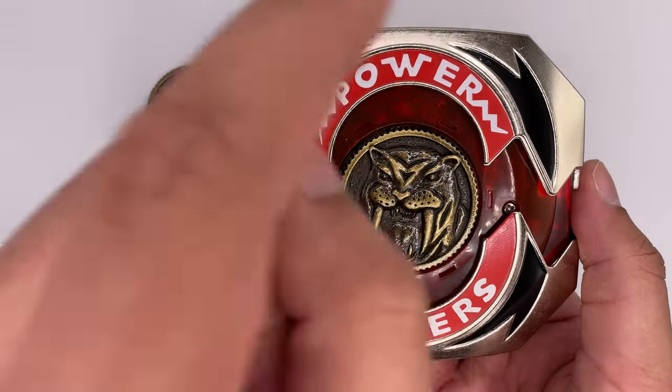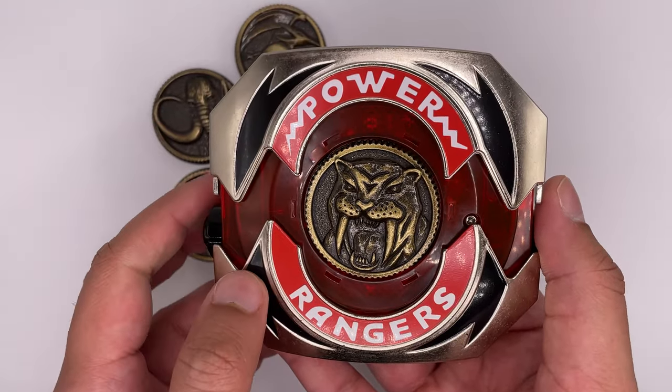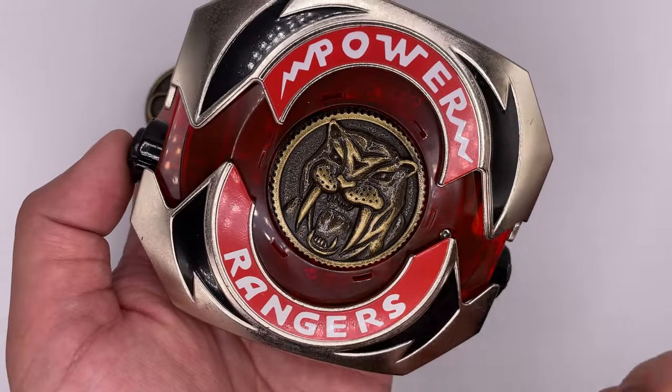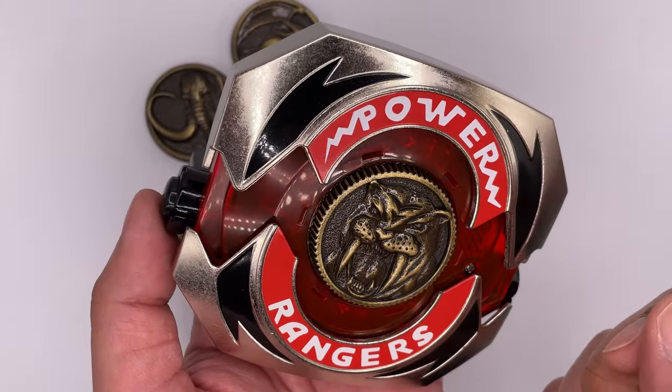Now I know in the Lightning Collection, the LEDs do change color, which I think is a nice added feature to that, although that never really appealed to me because I had this. On this version, you have to hold the button down for it to continue to make sounds, but on later releases they made it so you only had to press the button down once.